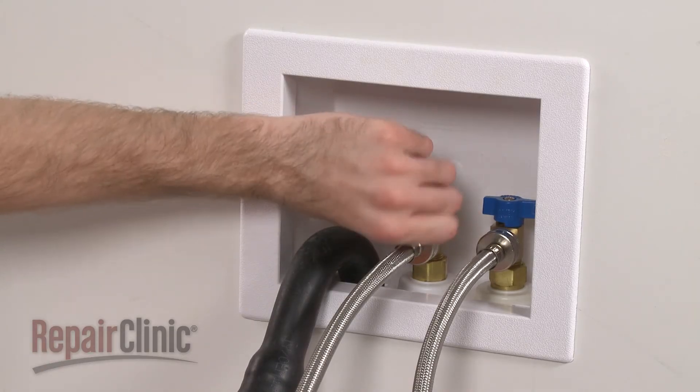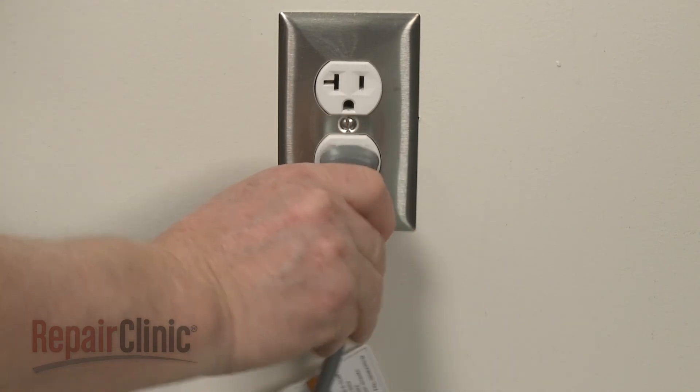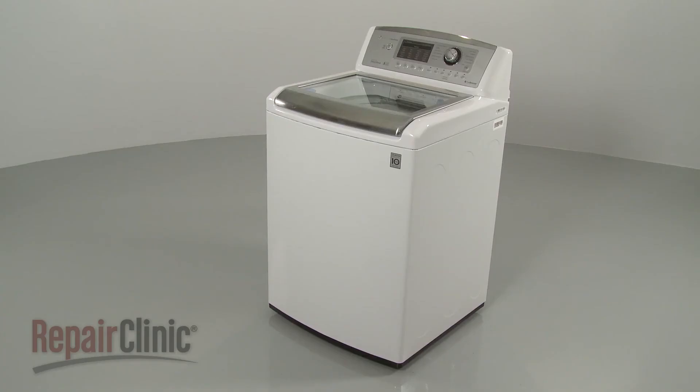With the repair completed, turn the water supply back on. Plug the power cord back in. And your washer should be ready for use.